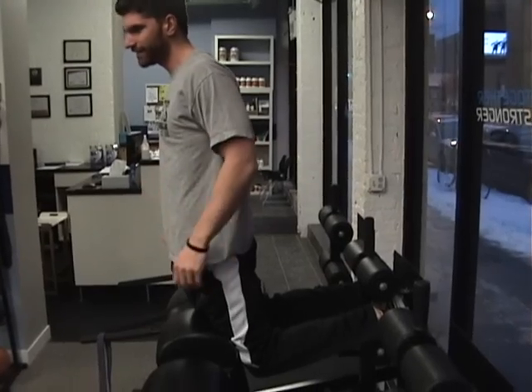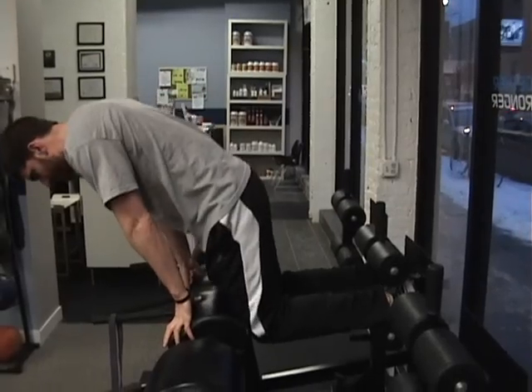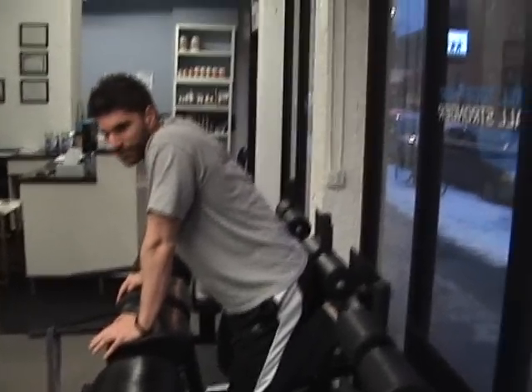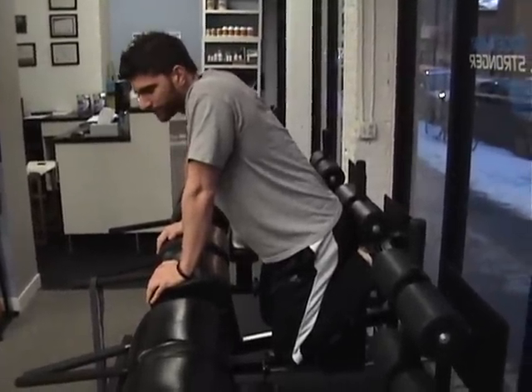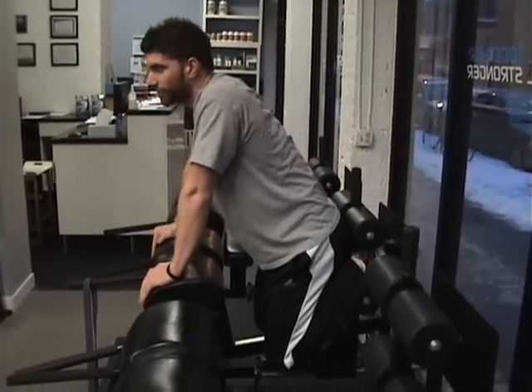It's glutes and hamstrings — lower back is not in the name, so you shouldn't be using it. Typically before or after a training session for some extra work, you do 30 to 50 reps split over three to five sets. That's on top of any work you would do during the actual workout. If your goal is to bring up your hamstrings, you need to be doing a lot of extra work on top of what you're already doing.